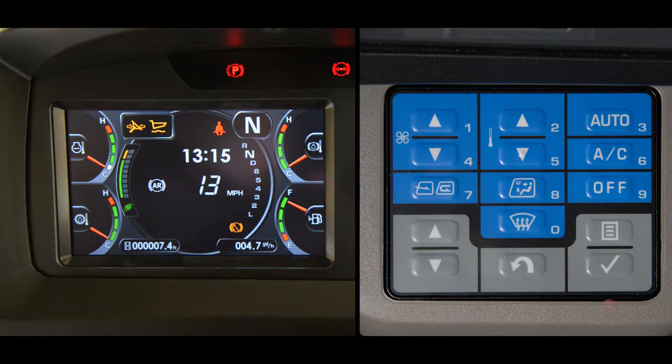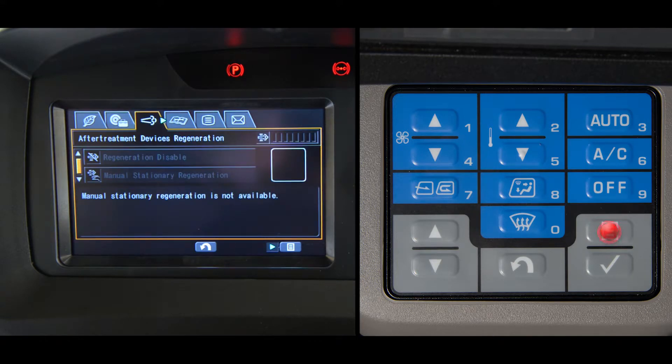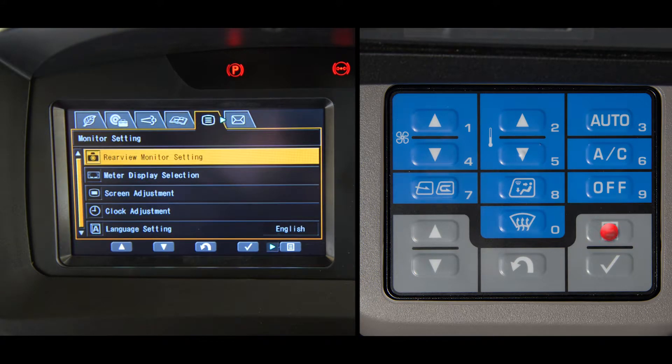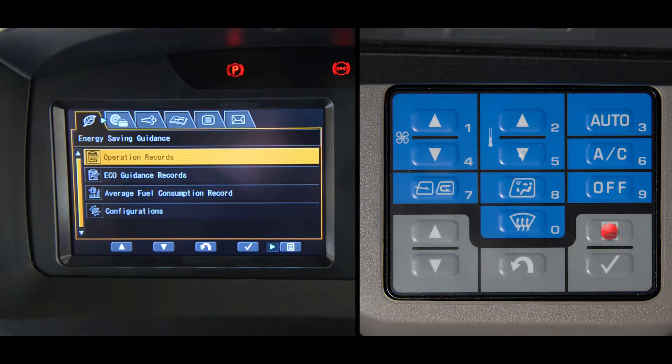Accessing the user menu from the main monitor screen is done with the menu switch. With one push of this switch, you leave the main screen and go to the user menu. Pushing the menu switch again scrolls to each of the tabs on this display, from left to right. If you pass the tab you want, just keep pushing the menu switch — you'll come back around again.